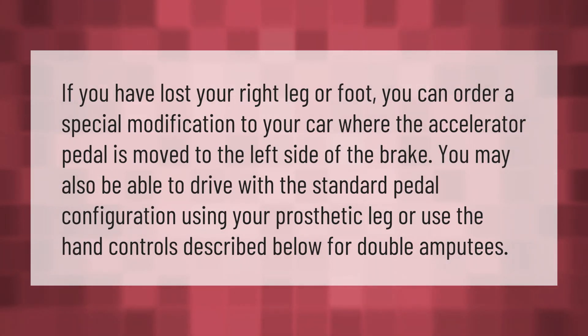If you have lost your right leg or foot, you can order a special modification to your car where the accelerator pedal is moved to the left side of the brake. You may also be able to drive with the standard pedal configuration using your prosthetic leg, or use hand controls for double amputees.